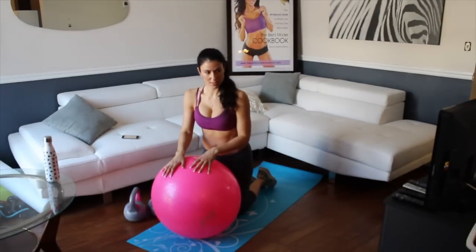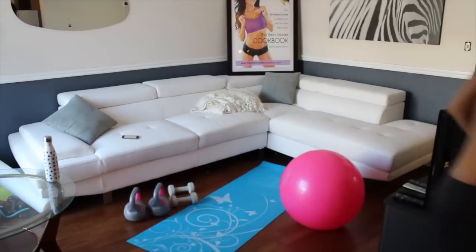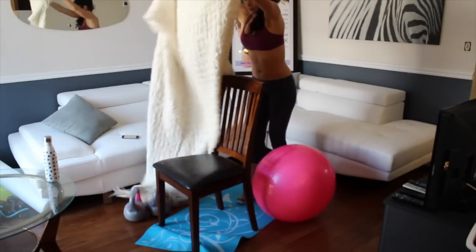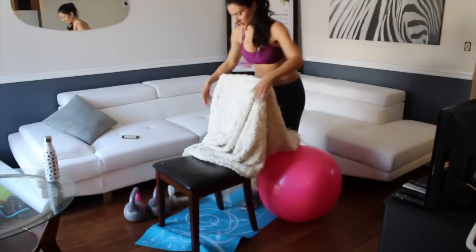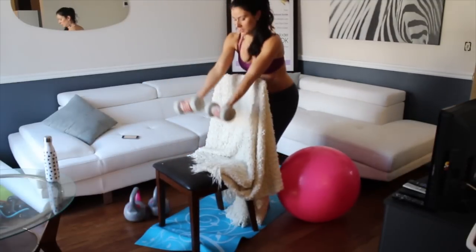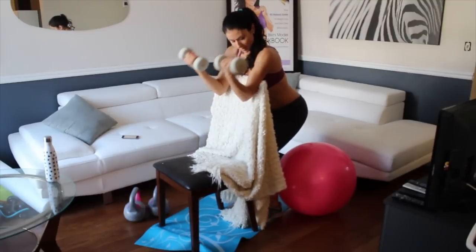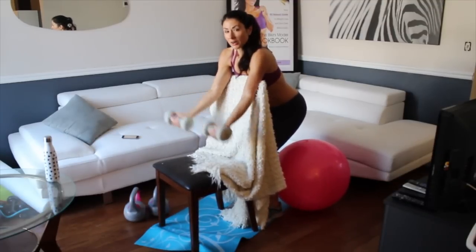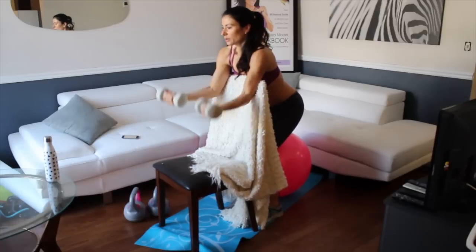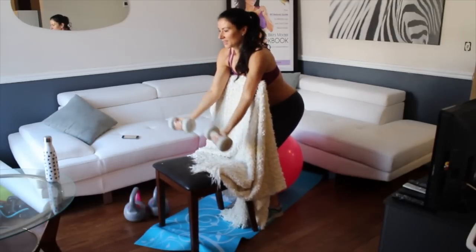Alright, back to this. I'm gonna grab my chair really quick to show you how to do that. I'm gonna use a blanket just for some padding. You can use the back of the couch, but the way my couches are isn't really good for what I'm doing. The goal is to get that incline leverage — it makes it a lot harder. One, two, three, four, five, six, seven, eight, nine, ten.